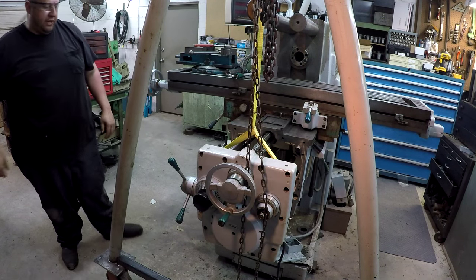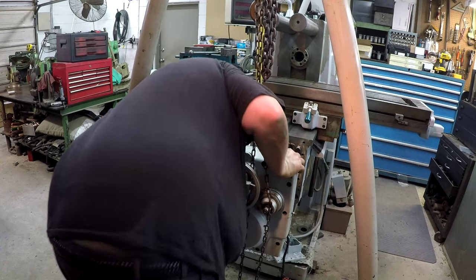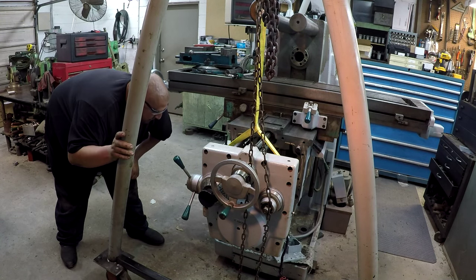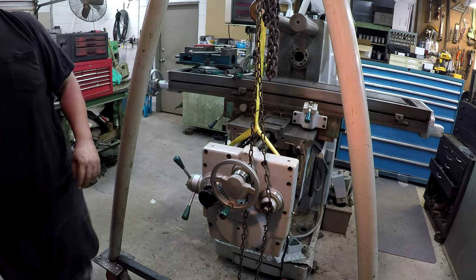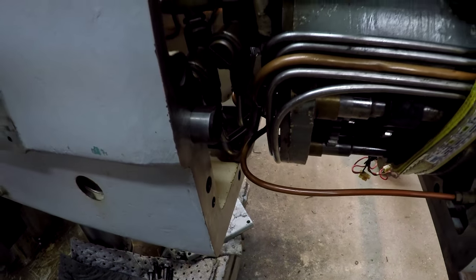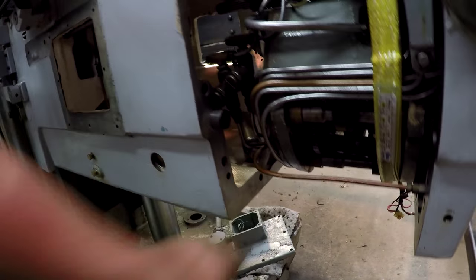I think I'm going to have an interference problem with that tube. It's already running into it there. There ain't no room for error. I had to turn it back the other way some to get it to clear. You see it right here — look how close it is to the casting. Whenever it was turned straight out it was hitting here, so I turned it and it just cleared.